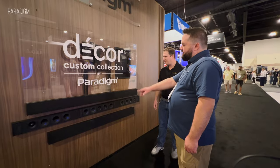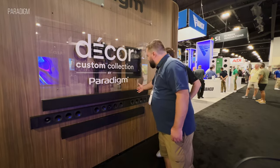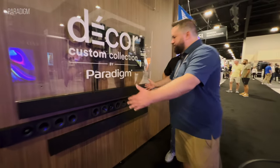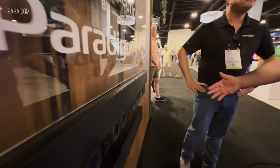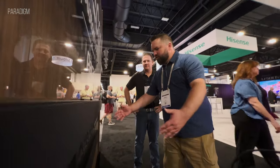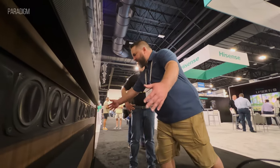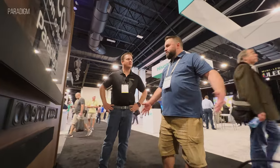One thing that John had pointed out that I really like is that a lot of custom sound bars have drivers that only come to about here — made for a 55-inch TV — so there's less room for speakers. But you guys have multiple models, so as you get a bigger TV you get more drivers spread out, and you get better sound and better soundstage.